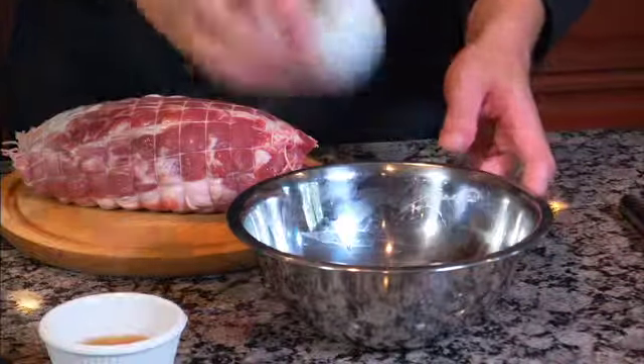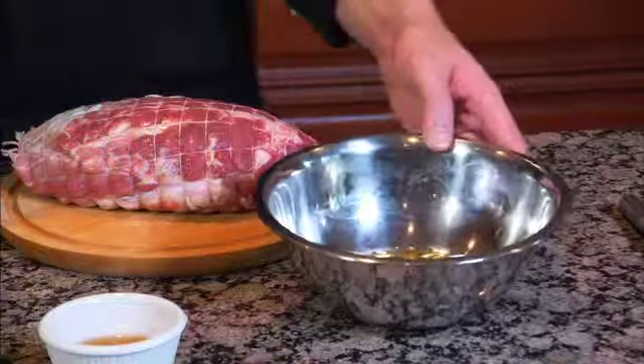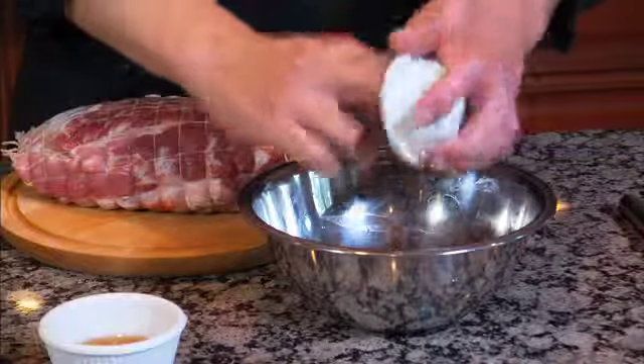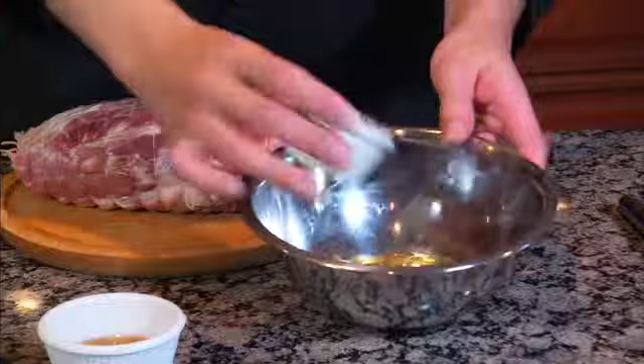Next we'll add chopped onions, garlic, rosemary, and a pinch of salt and pepper.